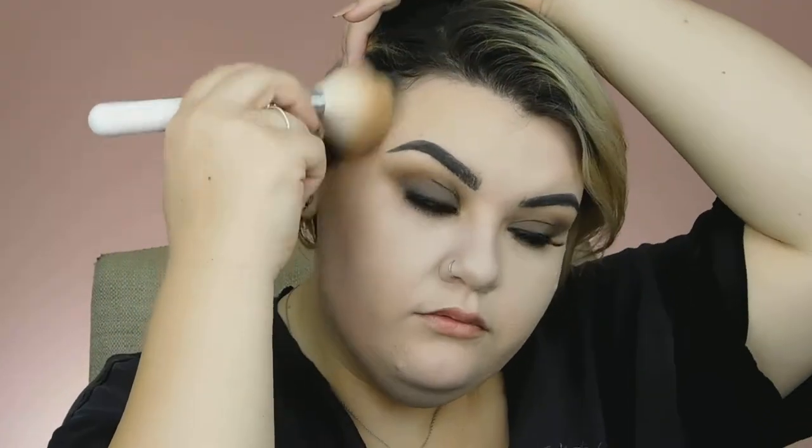Now that I have my eyes all done and how I like them, we're going to go in and finish the rest of the face. I'm not going to bronze up my face too much because I do want to keep this very cool toned and grungy looking. So I'm going to go in with this bronzer from Milani — it is 01 Sunlight. I'm going to take that on my bronzer brush and really focus it back here. I am also going to go in with a little bit of contour using the Wet n Wild Contour Palette in the shade Caramel Toffee, mostly just to tone down the warmth of the bronzer.